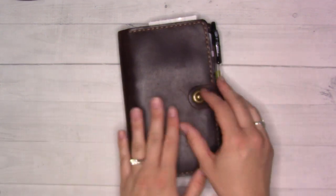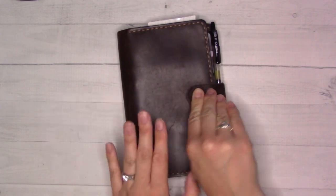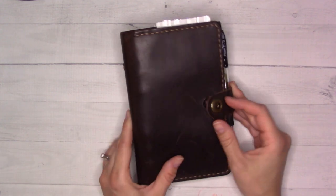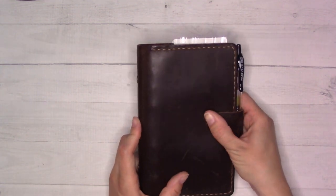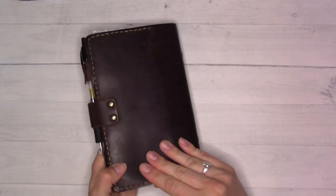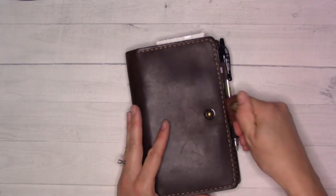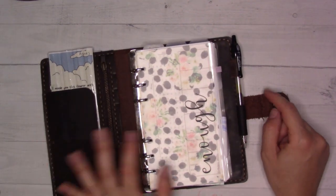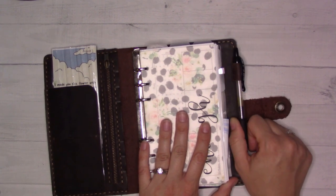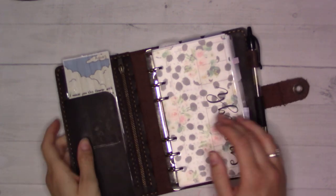Anyway, the point is we're here for a flip-through video and a life update. We're still in this ring planner — this is the Fuzz Josma personal size ring planner. It's all scratched and scuffed, but I don't mind. It's just rugged. The pen loop holds my G2, which I appreciate.